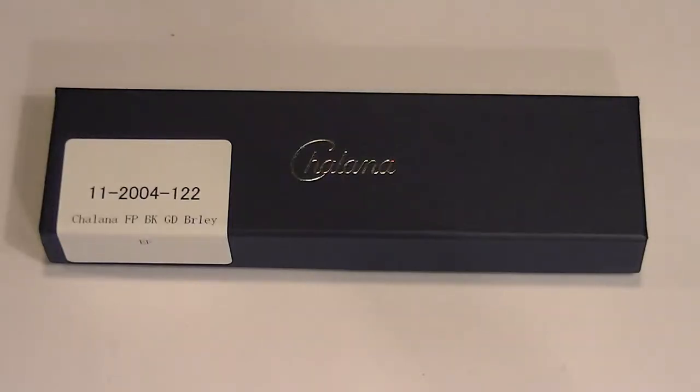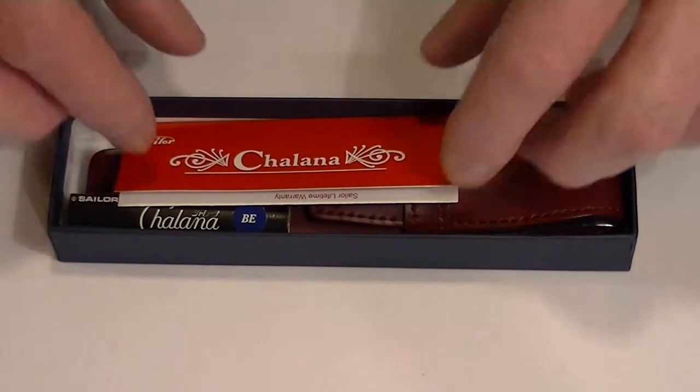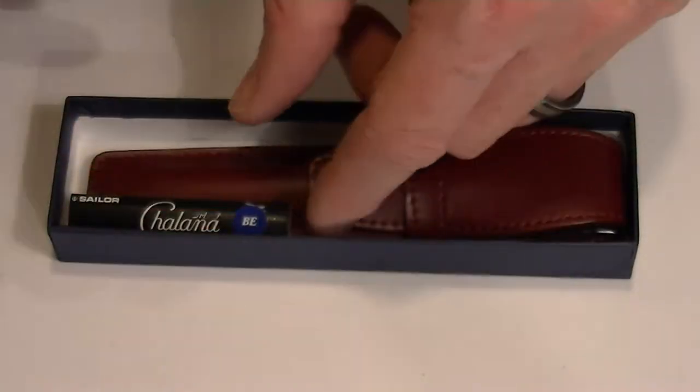This is the Sailor Charlena fountain pen. It comes in a cardboard box, which the top lifts off. Inside we have the information and instructions about the pen as well as the warranty.